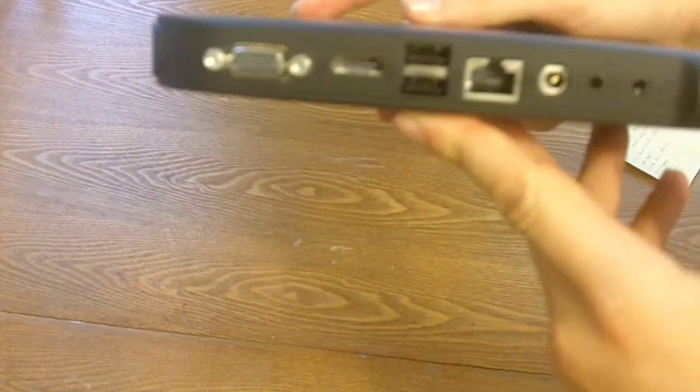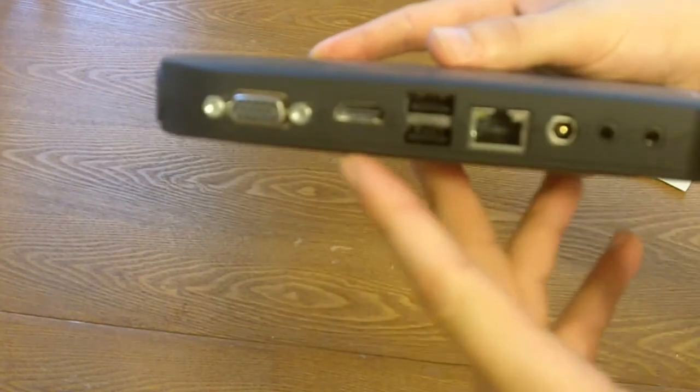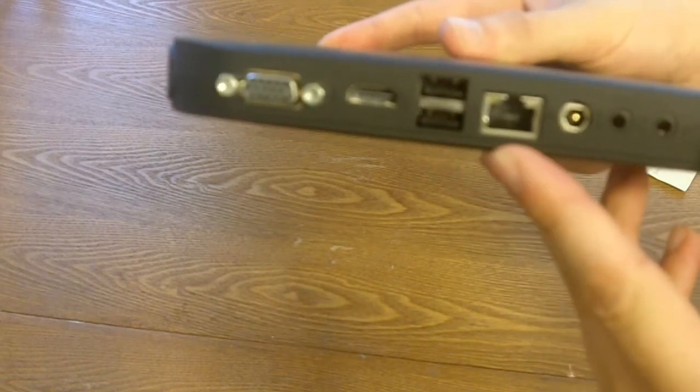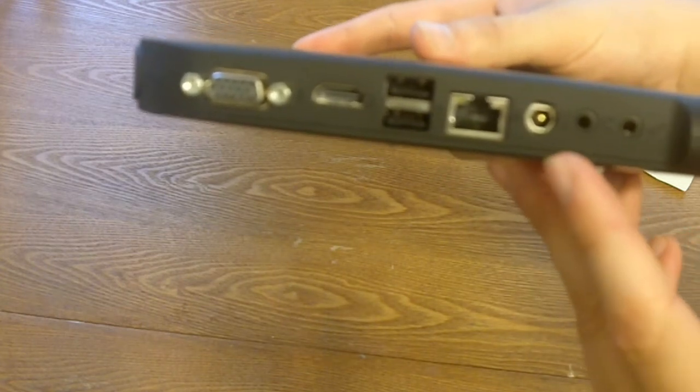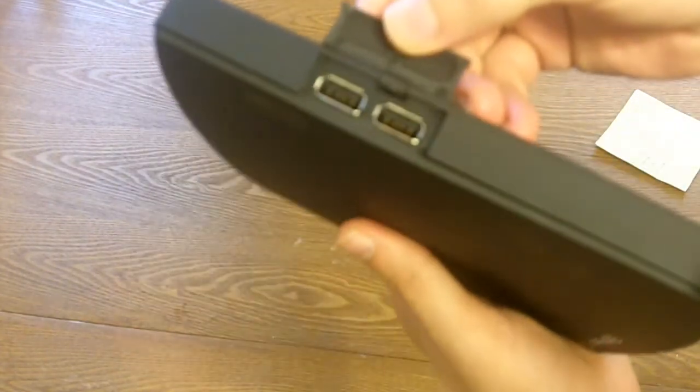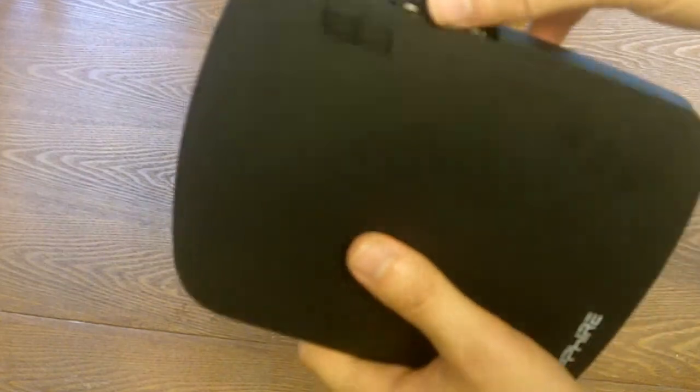On the back you have all your connections: VGA, HDMI, two USB 2.0 ports, an Ethernet port, power, headphones, and a microphone. On the front there's a little hidden compartment with two more USB 2.0 ports.